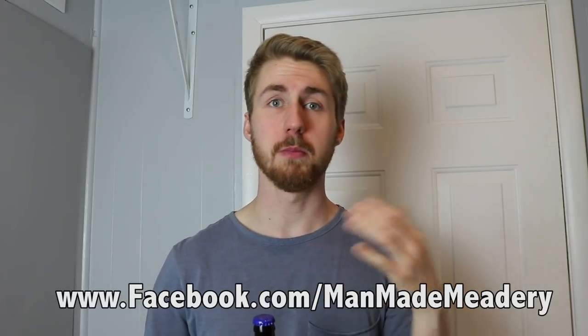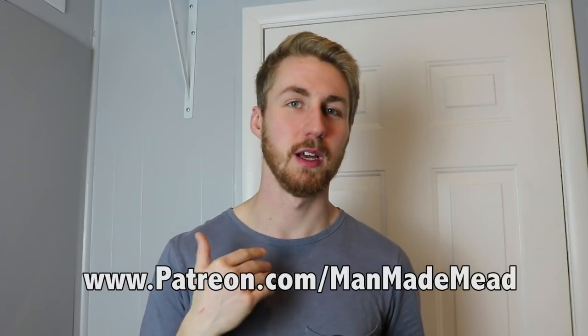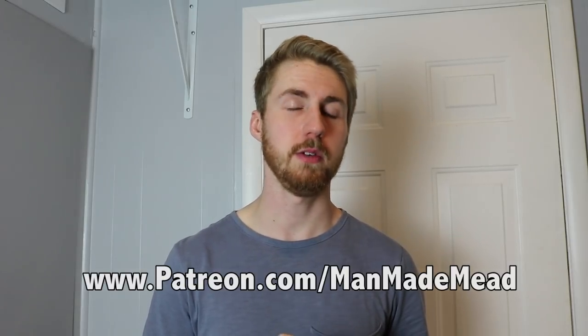I want to make more braggots with different kinds of beers — maybe a stout paired with something or an IPA. This is my first braggot and I'm very excited about how it came out. I can only hope it'll get better with some carbonation and age. If you want to help me out, check out the links below — I have a Facebook community of 300+ mead makers, a Patreon to support the channel, and a merchandise store. Hit the notification bell so you know when I upload, and keep making mead. Cheers!